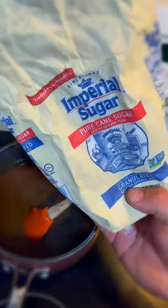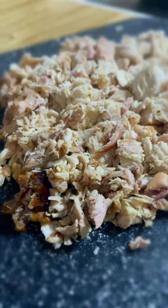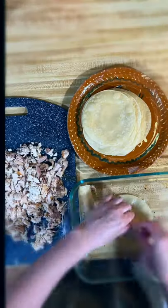Add sugar to taste and chicken bouillon to taste, mix it up, and let it cook. Then we're gonna cook ourselves some Mexican rice, shred up our chicken, and warm up our tortillas so they're malleable.